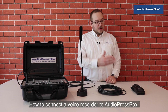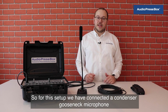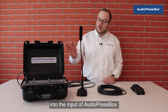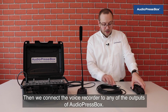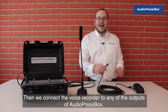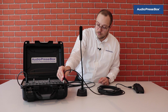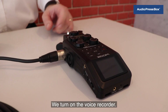How to connect a voice recorder to AudioPressBox? For this setup, we have connected a condenser gooseneck microphone into the input of AudioPressBox. Then we connect the voice recorder to any of the outputs of AudioPressBox. We turn on the voice recorder.